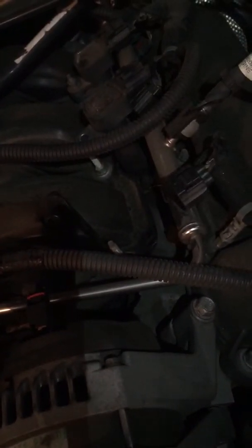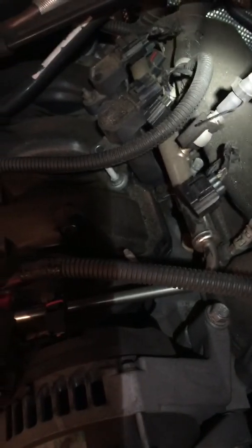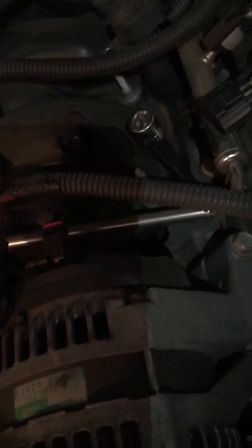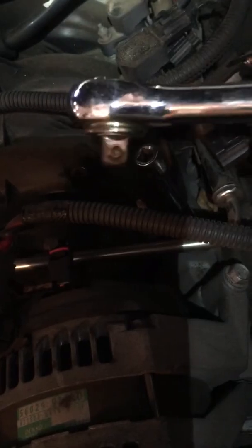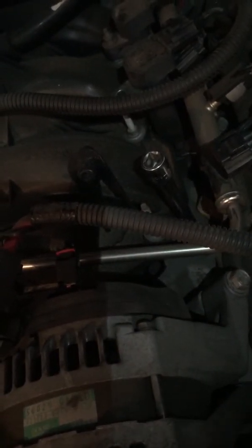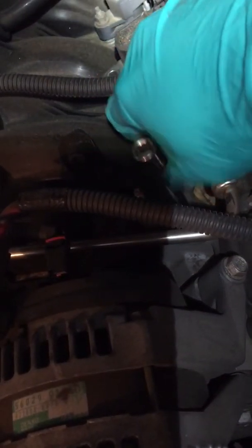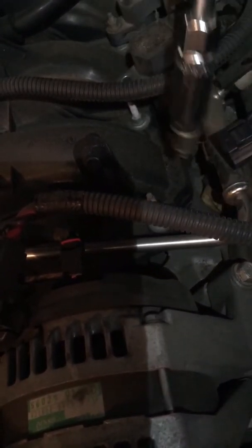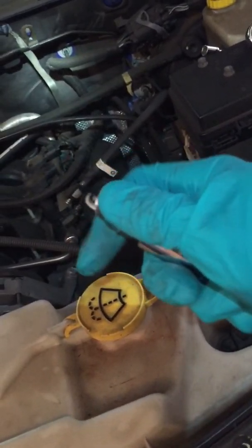So you just take it out. I'll set it right here and clean it up before I put it back in. Then I will take my socket for the spark plugs, stick it down in there. You'll have to use a wrench and socket for it. I've already loosened it, so you'll just loosen it up. Push down on it to make sure the little rubber stopper grabbed it, and you can see it's right there — popped out.